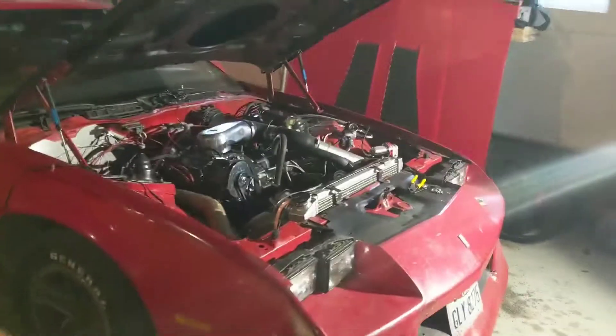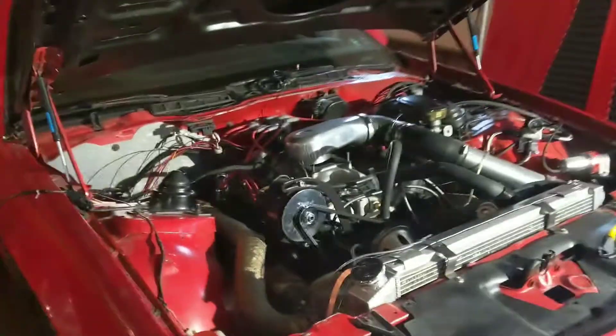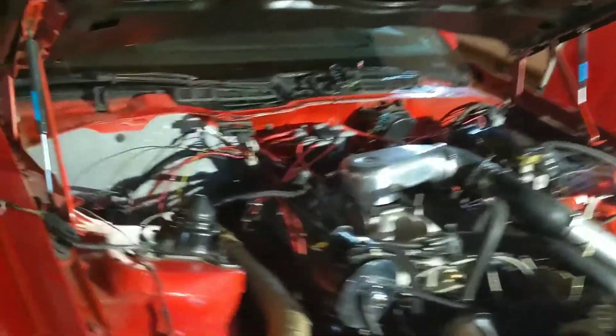That should fix the issue with this car with the new Holley. So we have two cars down right now, but soon they'll both be running soon, hopefully.